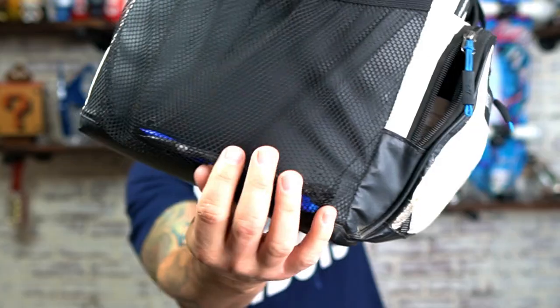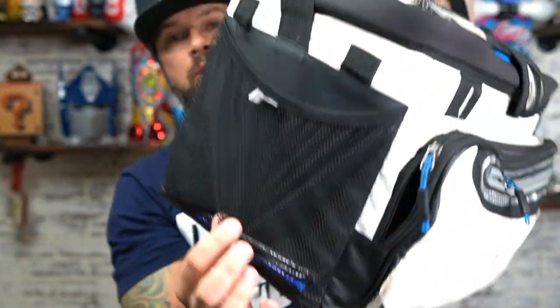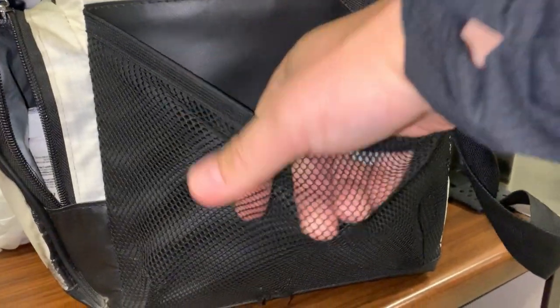The first thing I dislike about this right off the bat — and I've had this for quite some time — is the little net side cushions. They rip really easy. You can see the holes here; if you put anything sharp, like pencils or pens, it just creates a hole and things fall out. That's one thing I really dislike.